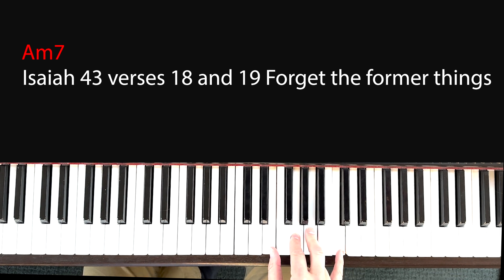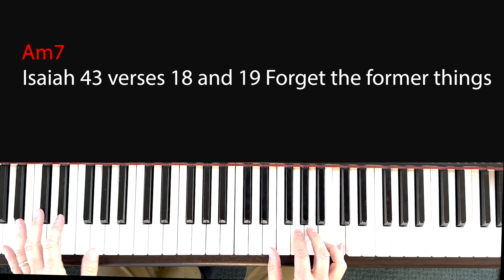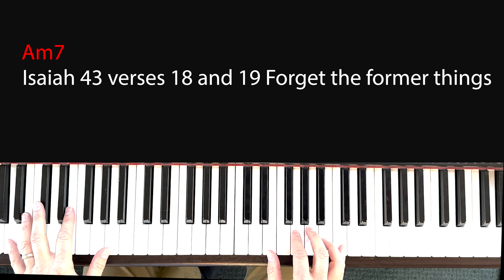This is a good set of fingers to use: 1, 2, 3, 5. The left hand can hit the A, and if you can stretch it, the whole octave.